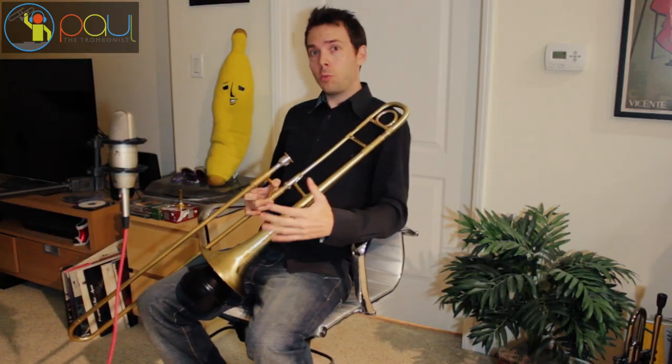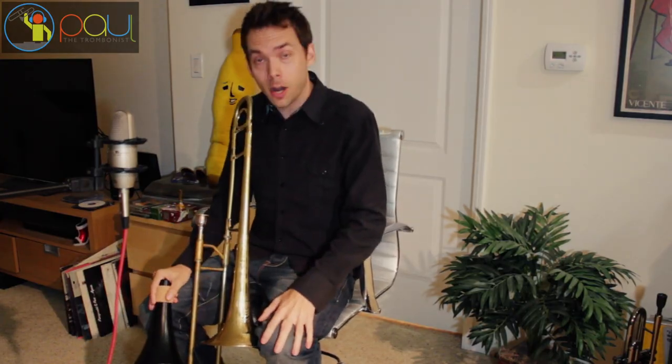As many of you know, I'm in the studio right now working on my debut instrumental trombone album where I'm fusing together all the musical influences I've had in my life — pop music, jazz music, electronic music, hip-hop, R&B — putting them all together in one project called Journey to the World.